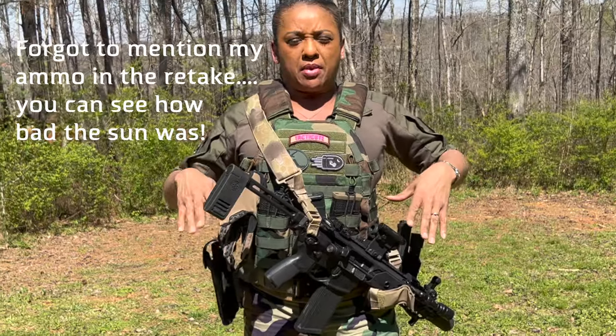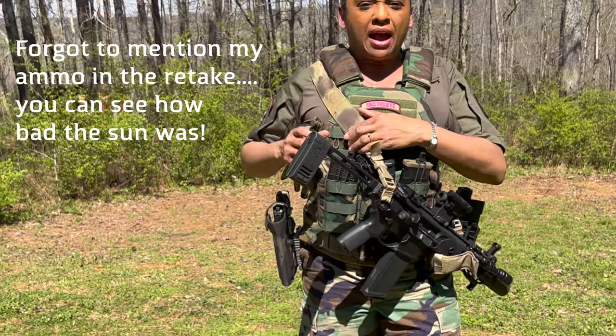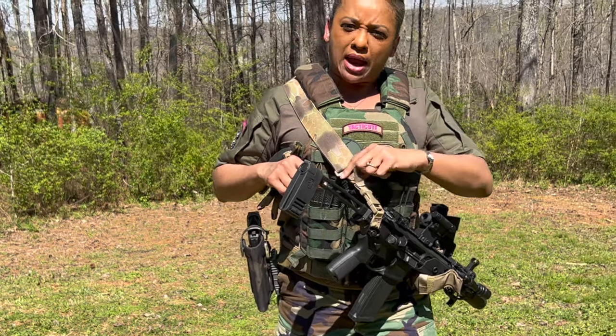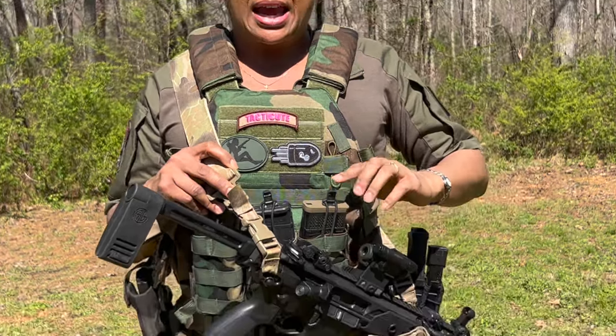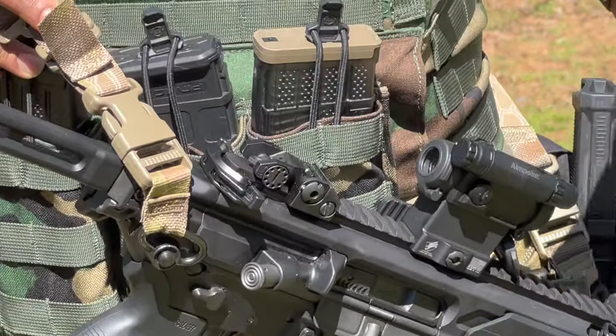I'm going to start from left to right. Over here I have the SIG 120-grain all-copper hollow point. To mimic this I use the Barnes 120-grain — it's an all-around round, good for practice and self-defense. I would lean towards that if price is an issue because it's extremely affordable and availability is good.